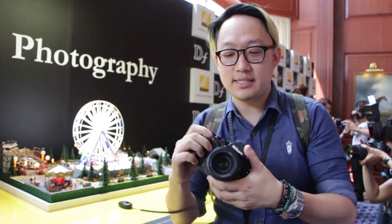So until next time, if we can get this in for review, we'll get a full review, but this is just hands-on. Check out our full picture review in the future when we get it. Okay, until then, see you later.